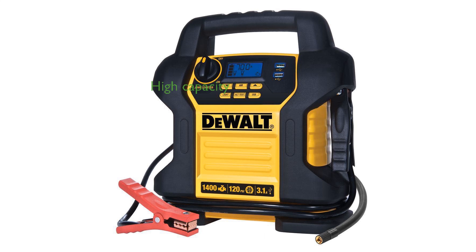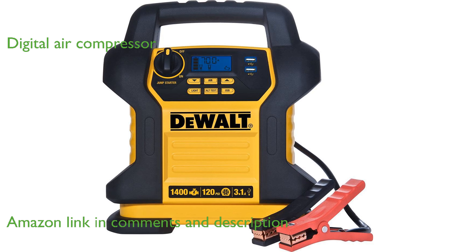The DEWALT DXAEJ14 Power Station Jump Starter is designed to handle larger V8 vehicles with its 1,400 peak amp capacity. Its 120 pounds per square inch digital air compressor includes an auto-stop feature and sure-fit nozzle, making tire inflation a breeze.